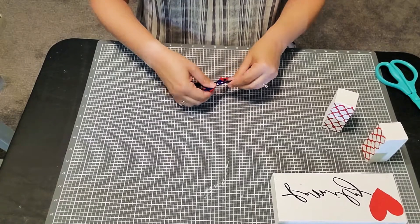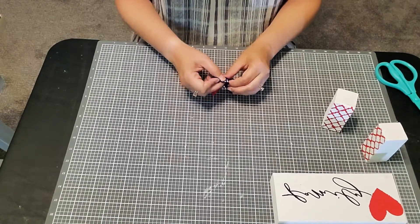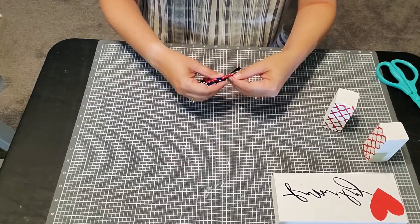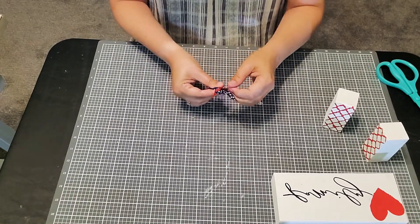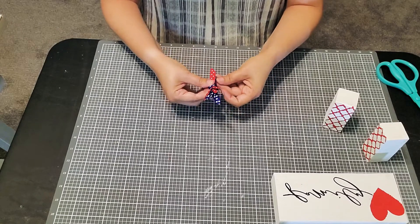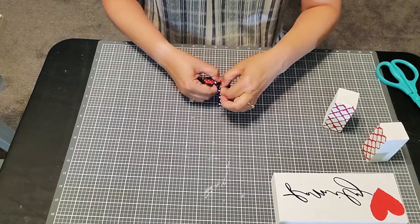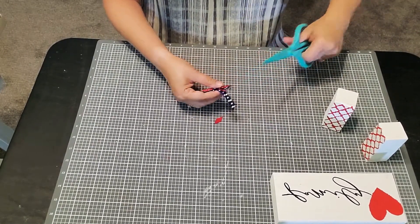I'm just going to tie it really, really tight into a knot, then flip it over, spread it out, and see if we need to trim any of the edges. Now I'm just going to start separating these out a little bit. What do you guys think so far? Is this an easy enough bow that you think you could do it on your own? That one looks kind of long — I probably need to trim it. This one right here looks longer than the rest, it's sticking out a little too far. I'm going to trim it.